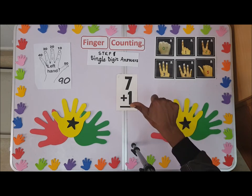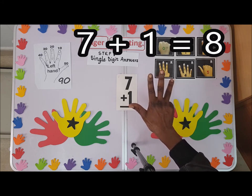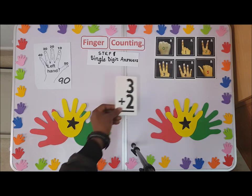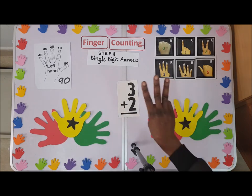We have seven. Seven plus one — you shoot it up, so we have the next finger: five, six, seven, eight. So the answer is eight.